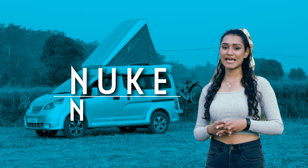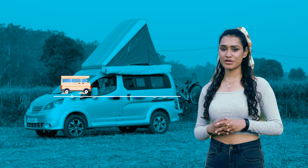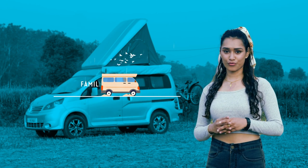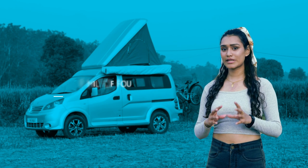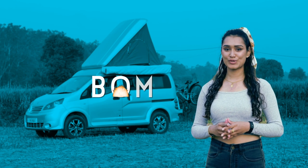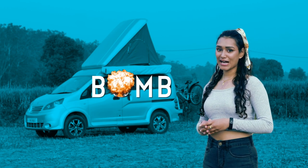This is NYOO — short for Nuclear, pronounced N-Y-O-O — because it is a perfect fit for a nuclear family of four. Not to be confused with the new form, even though the conversion and the compactness is bomb — pun intended.